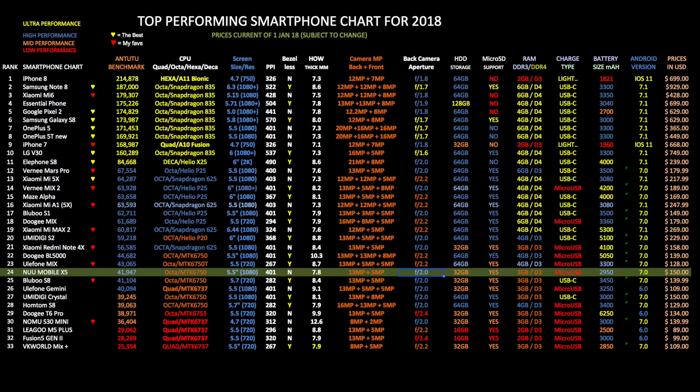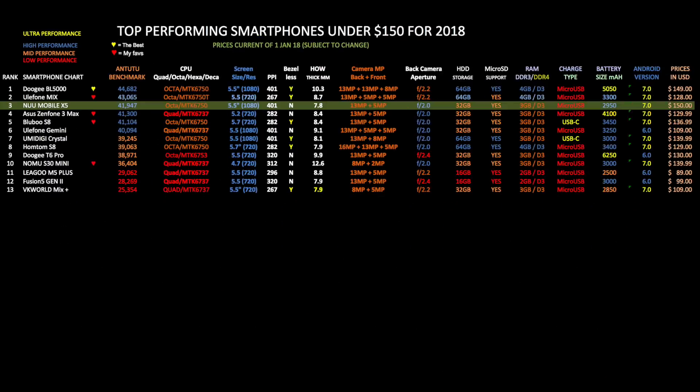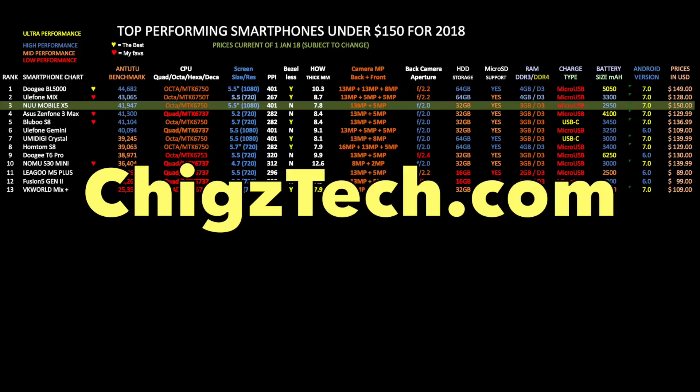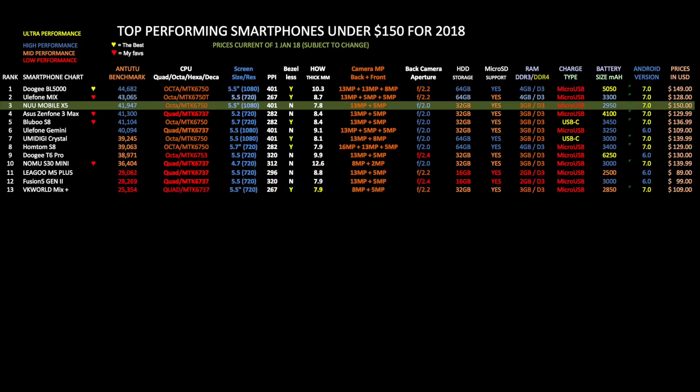Now if we compare this smartphone to its own price bracket, here is the top performing smartphone chart for under $150 — all devices ranked by Antutu scores — and on this chart the new Mobile X5 has taken position 3, thus becoming one of the top smartphones you can buy for under $150. You can view all my latest charts at chickstech.com, stay tuned as we have lots more to come.